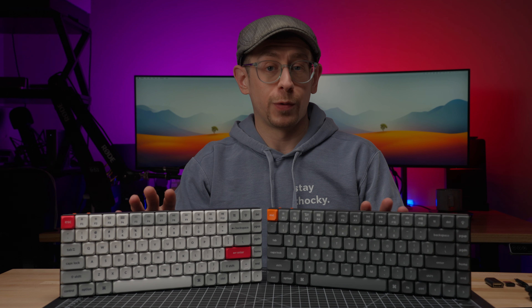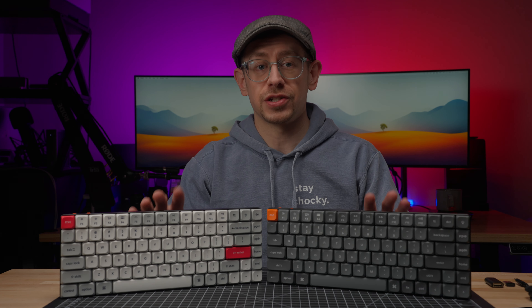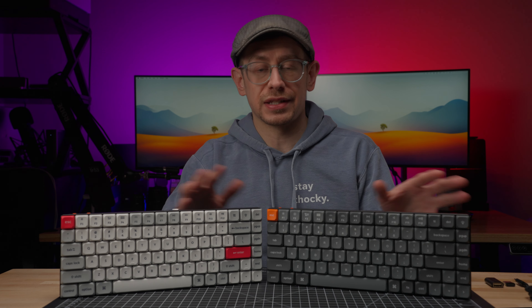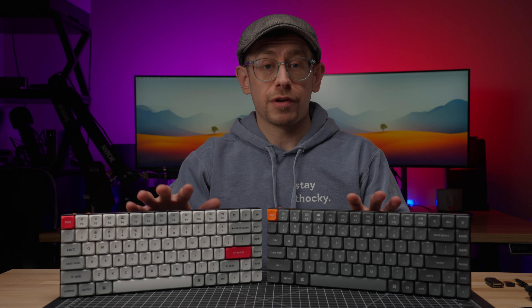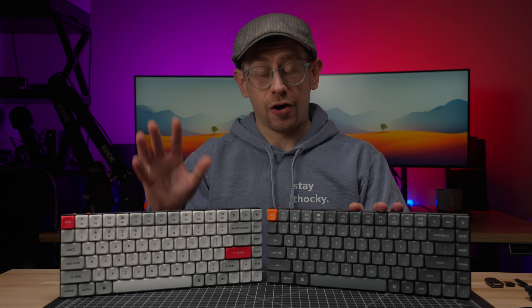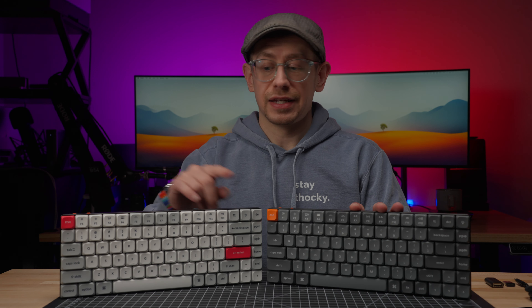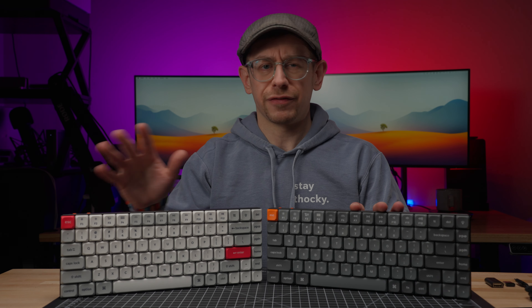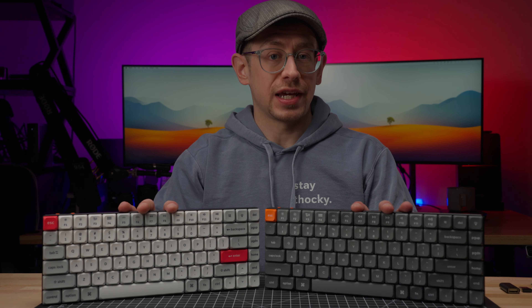The big update with the K3 Max is the 2.4 gigahertz connection. Keychron has also added a 2.4 gigahertz connection to a few other keyboards they've either recently announced or released — that includes the V1 Max and the Q1 Max. The K3 Max that I personally ordered, I also changed the keycaps by ordering a set of Keychron's low-profile LSA dye sub keycaps in a white color option, so I'll give a few comments about those as well in just a moment.